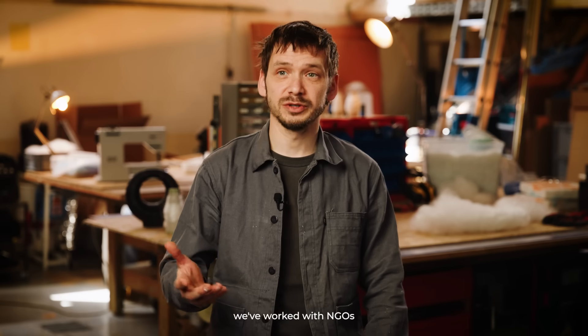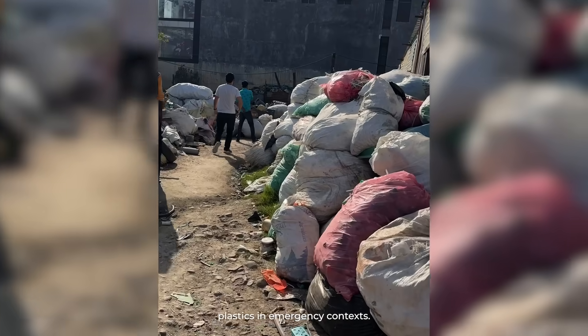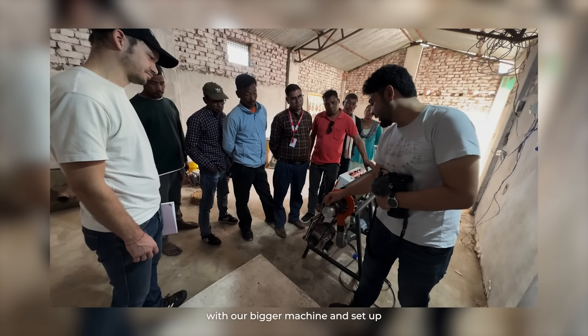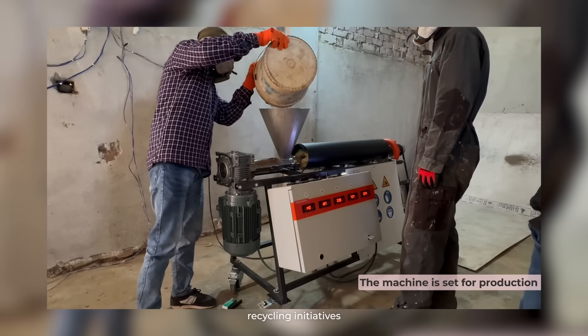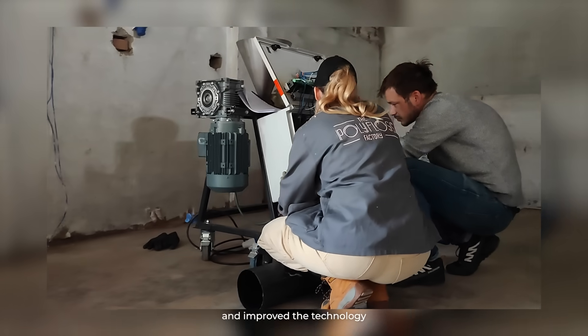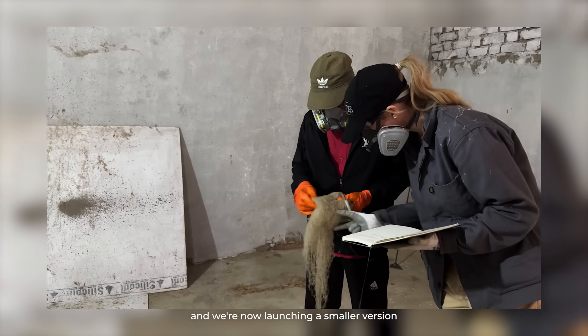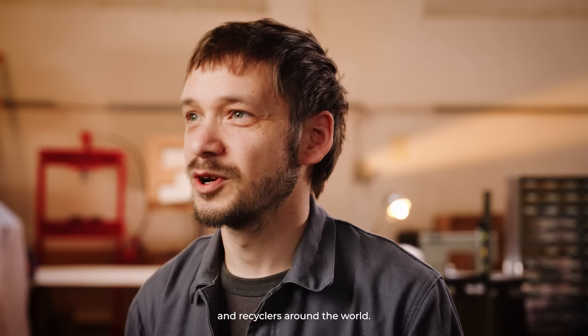For the last years we've worked with NGOs to provide capacities to recycle plastics in emergency contexts. We've traveled the world with our bigger machine and set up recycling initiatives in Asia, Middle East and Africa. We've tested and improved the technology during all these projects, and we're now launching a smaller version for all the creative communities, makers and recyclers around the world.